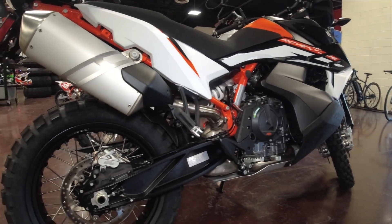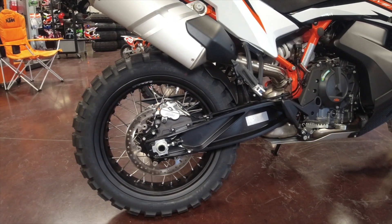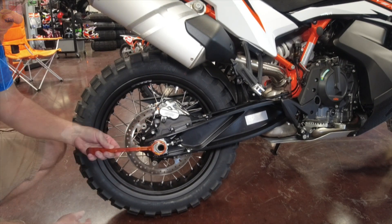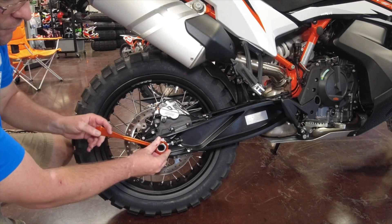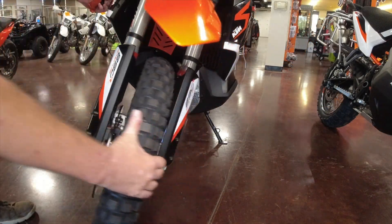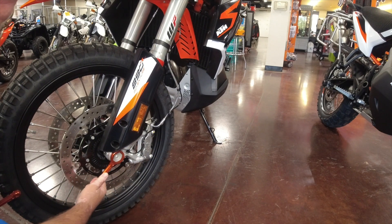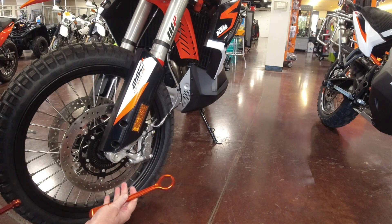Taking a look at this KTM 890 Adventure as our test vehicle, let's bring the camera down. We have a 32 millimeter rear axle nut — this guy's going to fit perfectly. Now up front, I expected a 27, but it's a 32 as well.